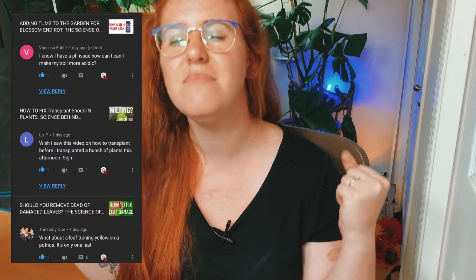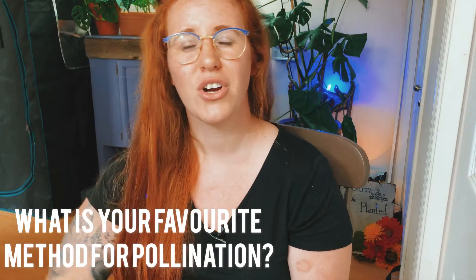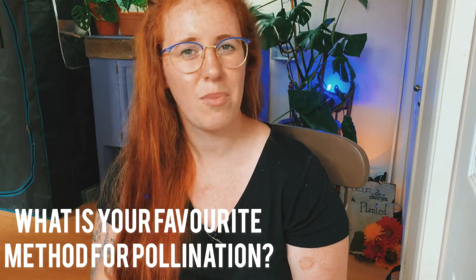Hello gardeners and plant parents! My name is Ashley, and I'm a soil scientist with a plant science minor. On this channel we take science and apply it to all things gardening and plant care. Let me know in the comments: have you cross-pollinated or self-pollinated in the past? What crosses have you made? Do you use Q-tips, vibrators, or do you simply take the filaments and anthers and place them on the style and stigma to pollinate?